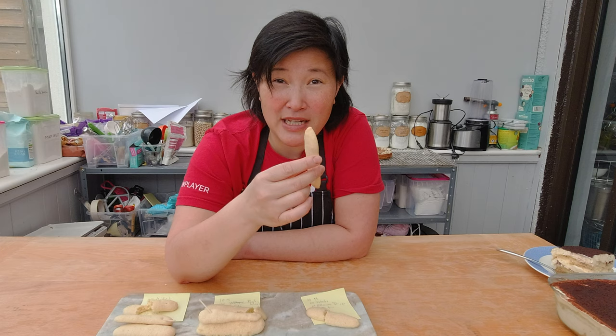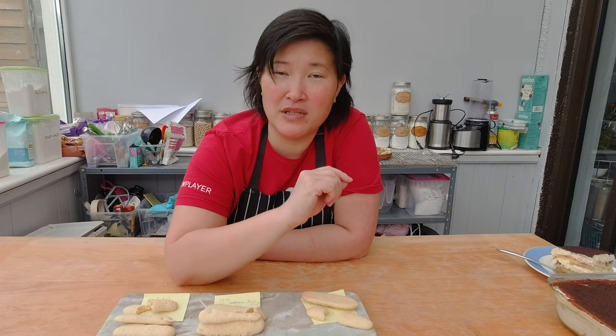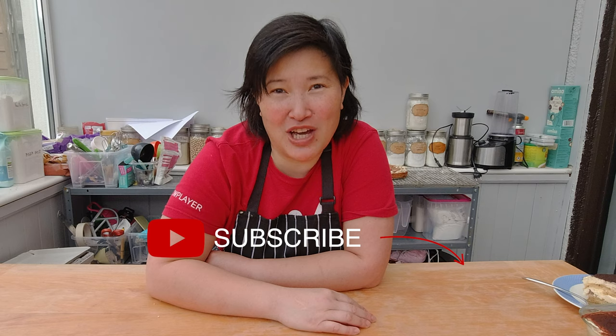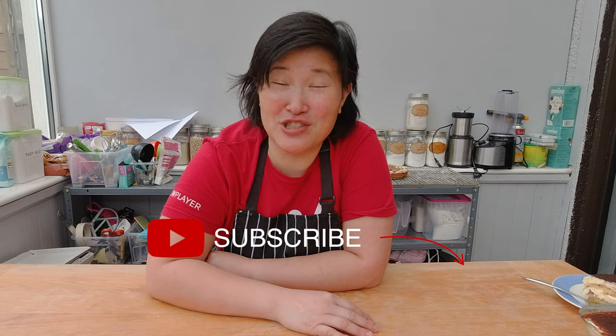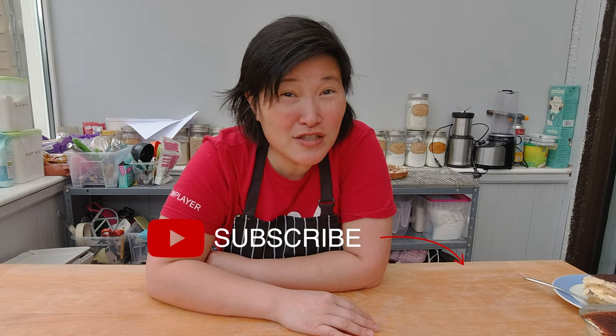I'd like to get it to look more like a commercially made ladyfinger and maybe get it even drier, but I'm happy enough with the recipe to give it a rest for now — maybe in a few weeks or months I'll try it again and tweak the flour combination a bit more. I hope you enjoyed watching this video and learning how different flour combinations affect dryness in gluten-free baking. If so, please subscribe and check the bell for notifications, and I'll see you next week when I'm finally making my tiramisu!